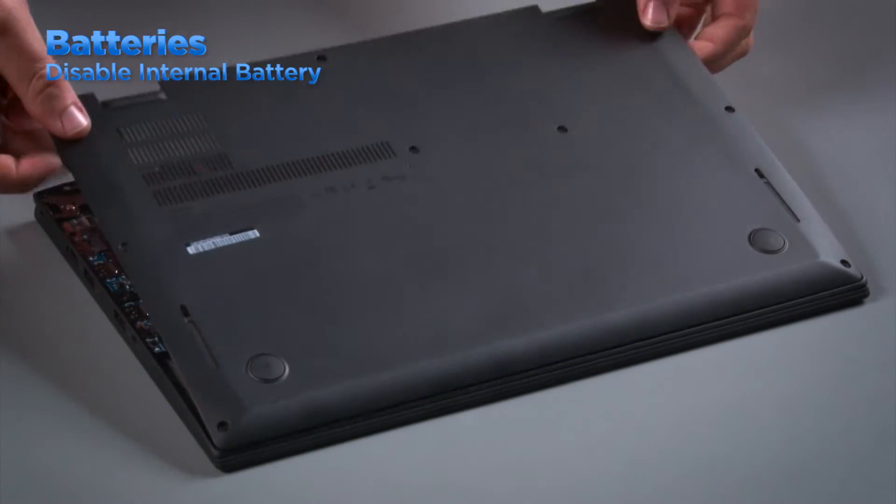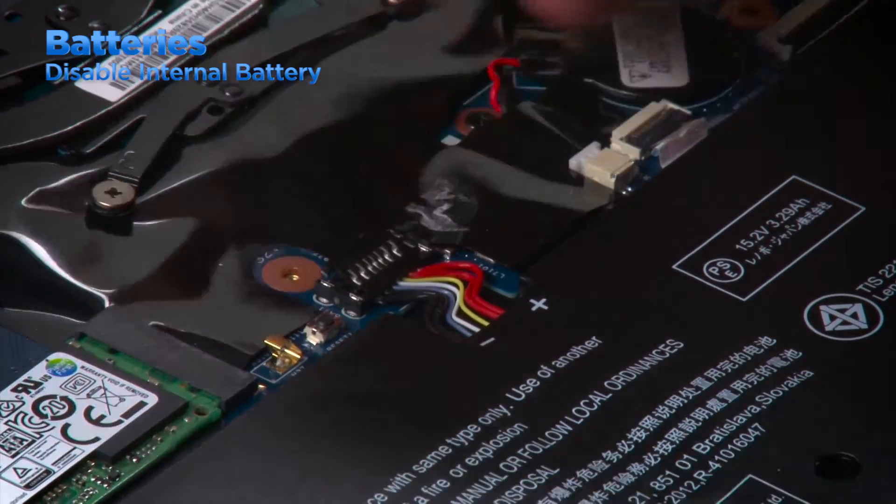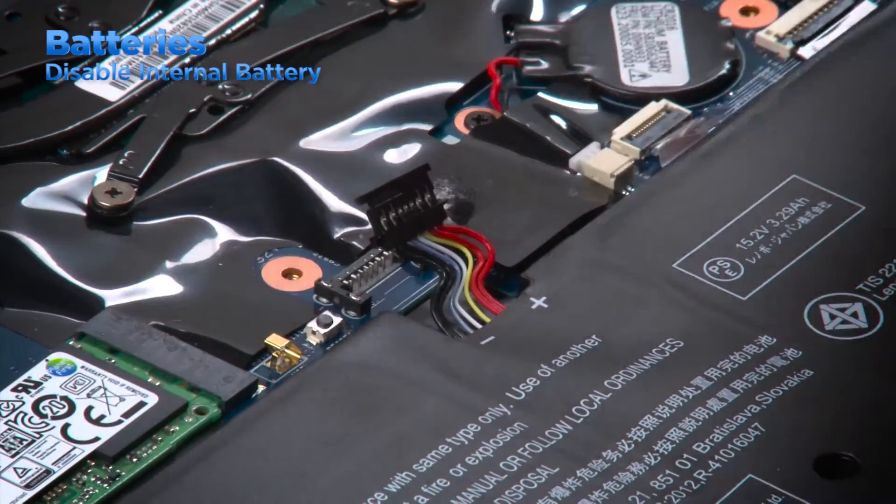If the system does not have the disable internal battery function in BIOS, you should open the cover and disconnect the battery from the system board before servicing the machine.